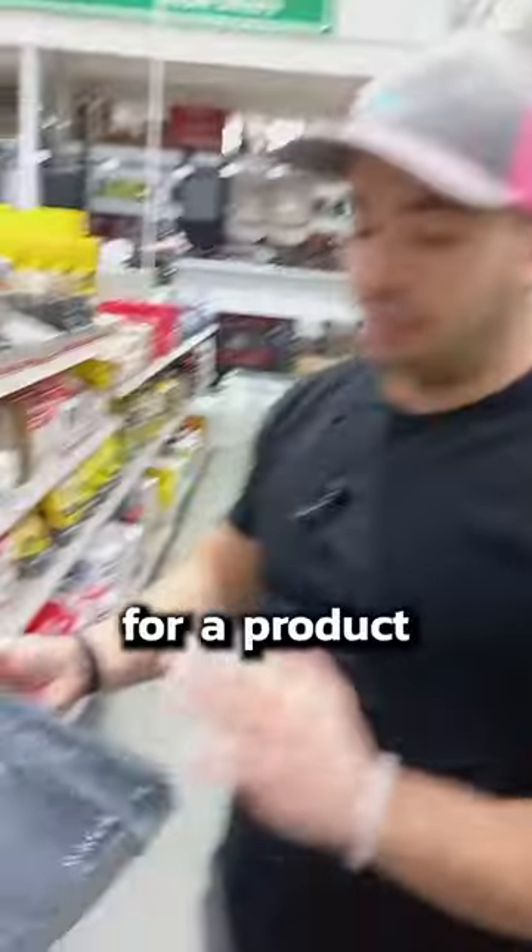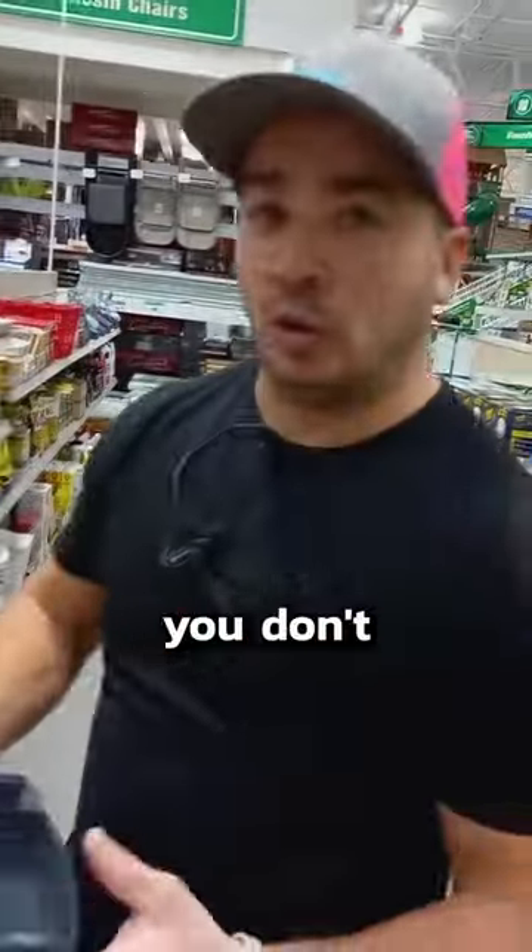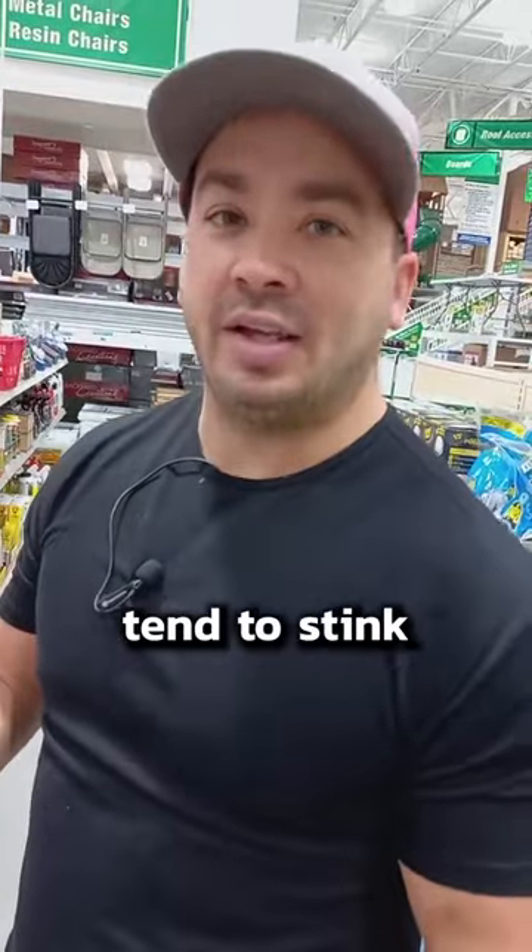All these products are pretty good, except I don't really care for a product like this or the glue boards. The only reason I say that is because if you don't check them often enough, they just tend to stink, and then it gets pretty gross.